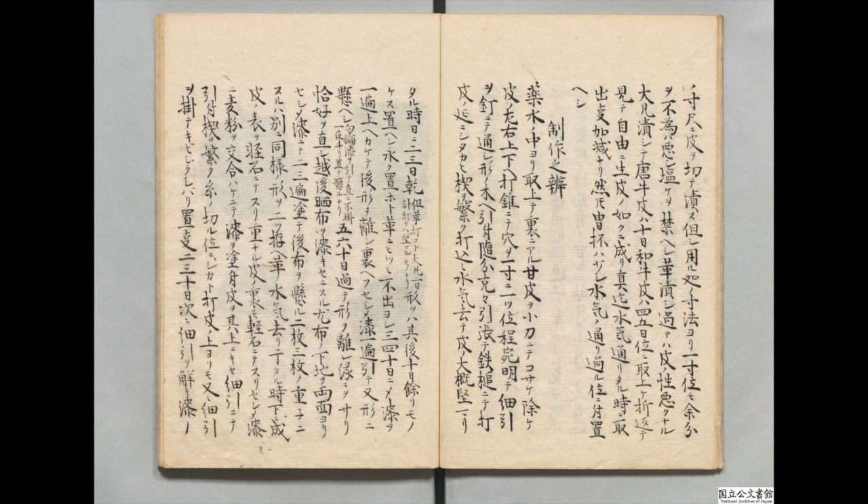五、六十日過ぎて型を離し、縁縁を去り、格好を直し、越後晒し布を漆着せにする。もっとも、布の下地を両面よりせしめ漆にて、二、三遍抜いてのち、布をかける。